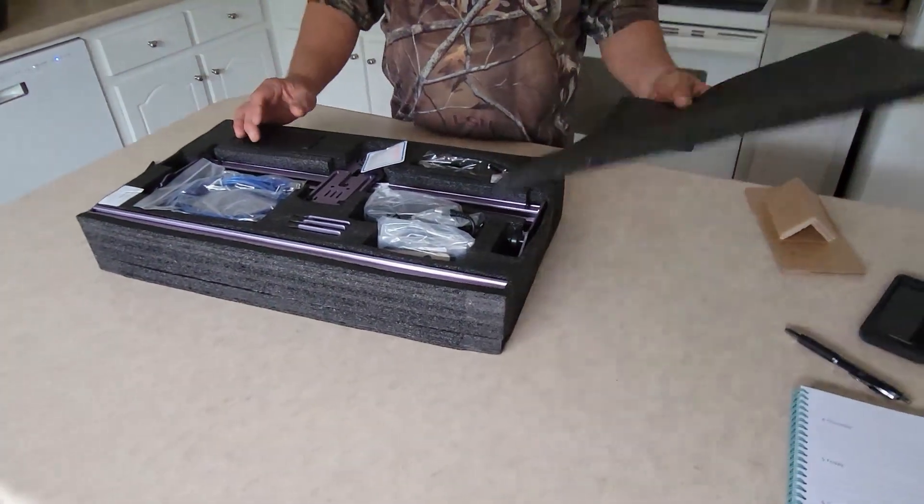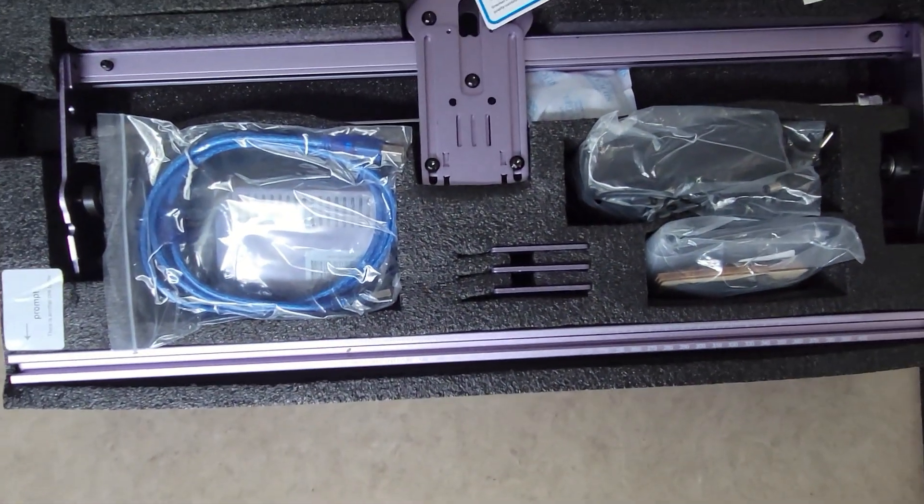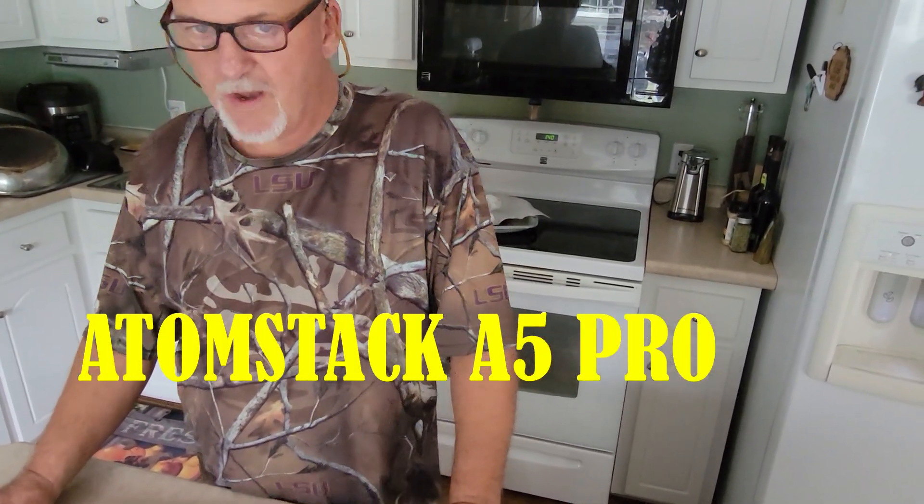Good morning YouTube, it's Andy here with Tyler and Eddie NC. I'm gonna give you an update on a product we've purchased for the company — a laser cutter engraver. Very excited to get it put together. We've got it unboxed and this is it, some assembly required. This particular one is an Atom Stack A5 Pro 40-watt laser. It will engrave metal, plastic, wood burning, and wood cutting. We plan to use it to make signs and plaques, possibly start a business — who knows where it will lead us.